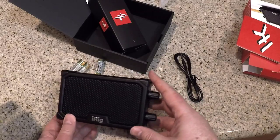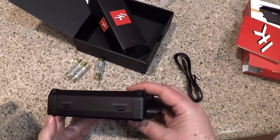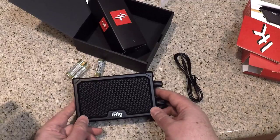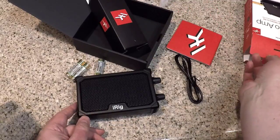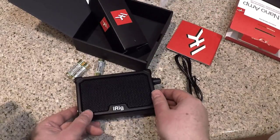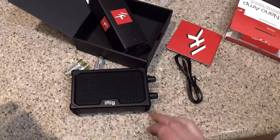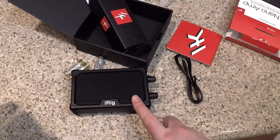So there you have it — it's a nice little handy device, especially if you want to practice with some earphones in so you don't bother your neighbors or wake someone sleeping in your house while you jam away. You can go to ikmultimedia.com and check out the iRig Nano Amp. I highly recommend it — it's a cool little device and you can get great apps on the iPhone.